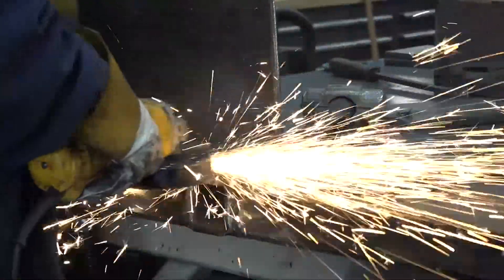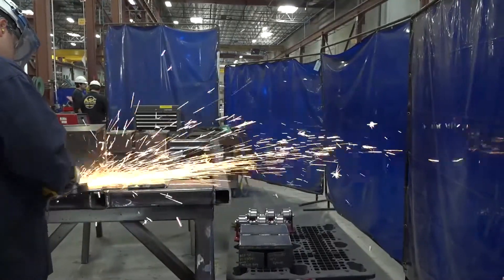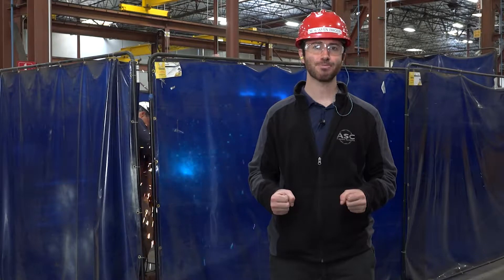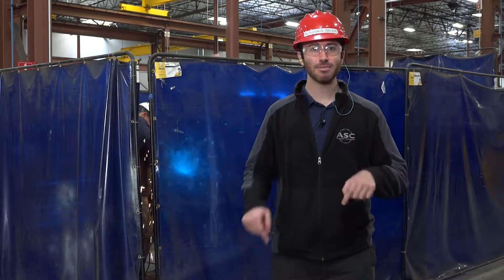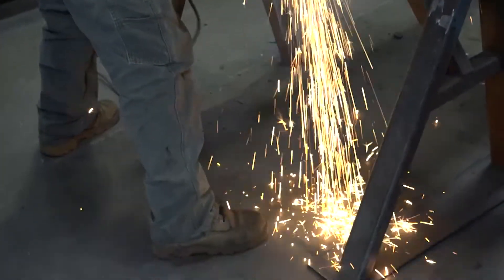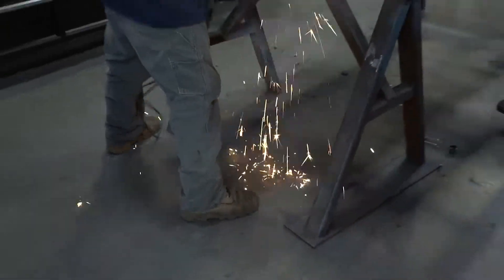When you're grinding, the sparks come out in a line, and often you can control the direction that line of fire or line of sparks is going in. The safest way to direct that line of fire is at your feet, where it's least likely to get in someone's face, land on anything flammable, or go out into an aisle way where there's foot traffic walking through.